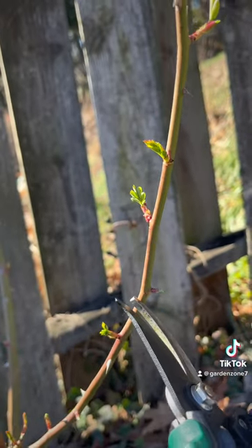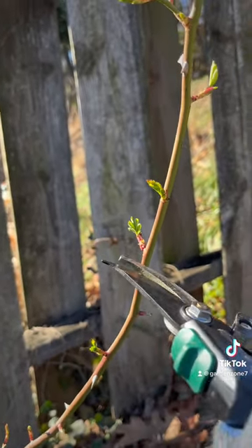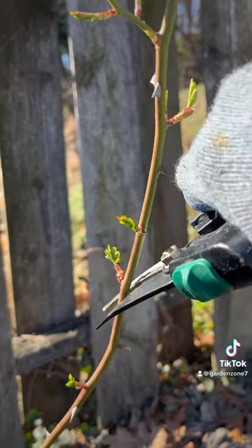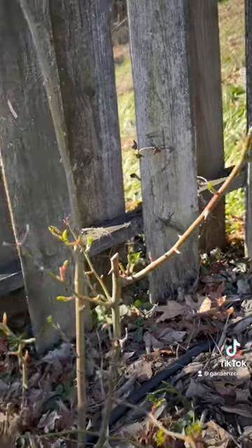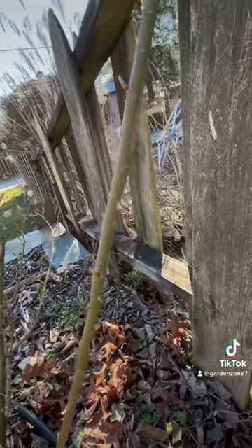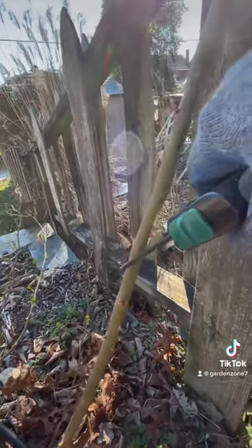The next thing I do is I find an external-facing bud, like this one, and I cut it 45 degrees one inch above the bud. The rule of thumb is to really think about cutting so that if it rains, the water doesn't slide onto that bud that's right below it.